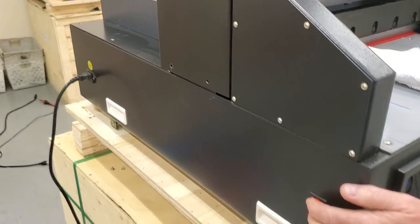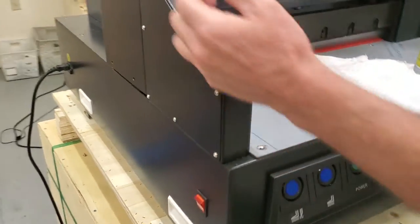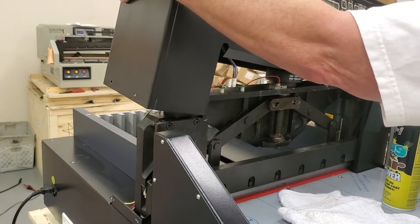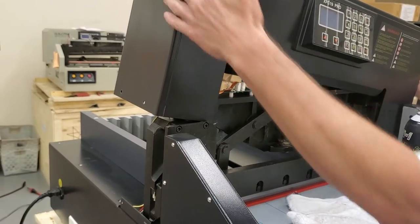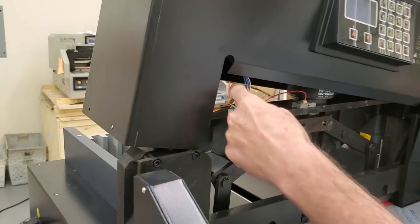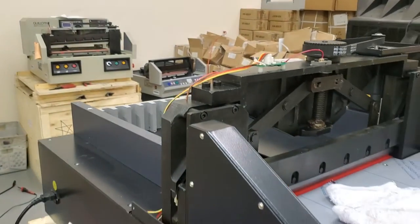Once you get those Phillips screws off, you want to turn this cutter off. You'll want it on when you're unplugging it and taking this off. Just lift it up — if you've got two people, one person can lift it up and the other person can unplug it. There's going to be a wire going up there; you just want to unplug that and then you can take this off and set it to the side.